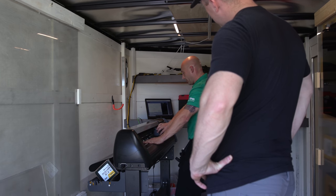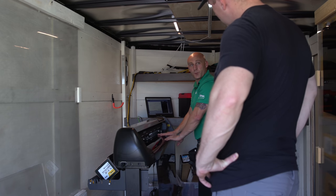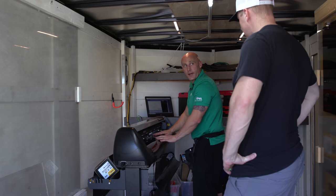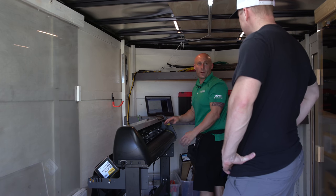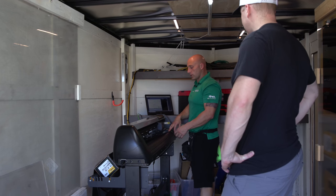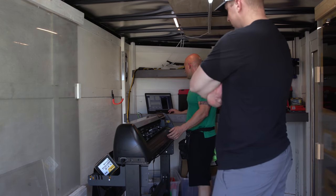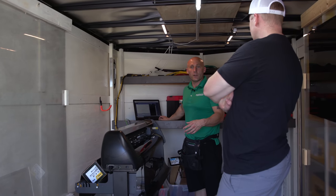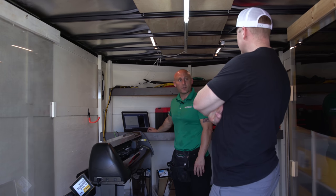Once you get into the infrared technology details, you start to lose people, so I typically just say ceramic or super ceramic. For the analytical person who really wants to dive deep, I can go there with them. So there are three versions from Xpel: the CS, the XR, and the XR Plus. CS is just their color-stable film. Everything has a lifetime warranty and 99% UV blocking. They all look the same. The big difference is just how much heat each one blocks.